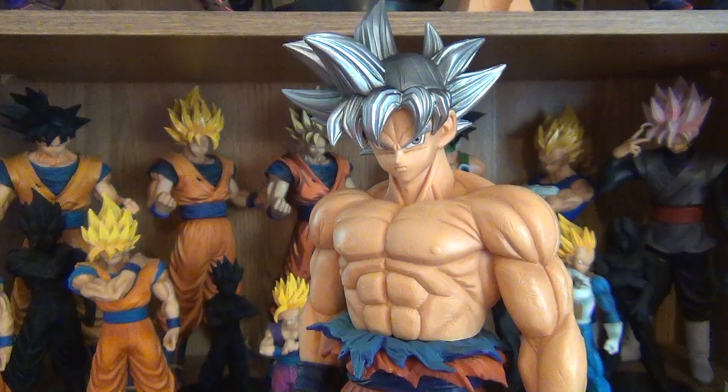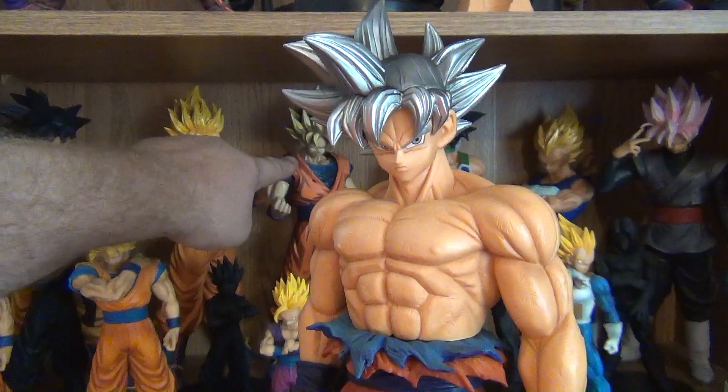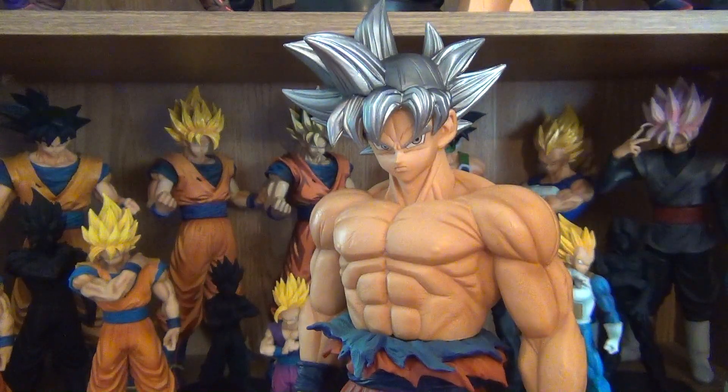Before that it was a toss-up between the Manga Dimensions Super Saiyan Goku, the Super Saiyan Vegeta with interchangeable Majin head, and the Super Saiyan Rose Goku Black.